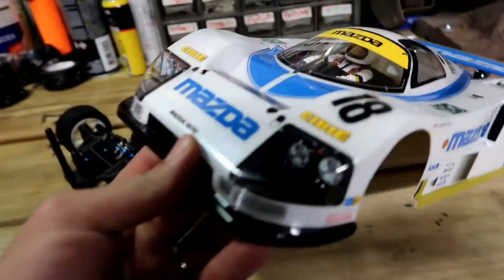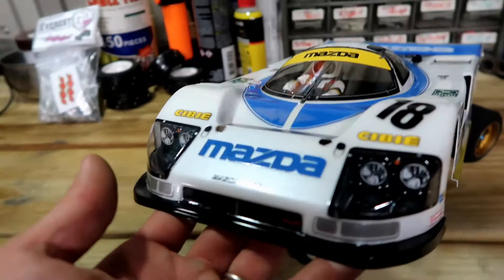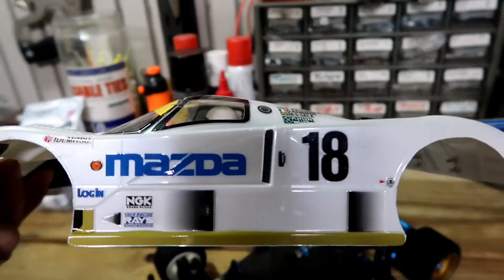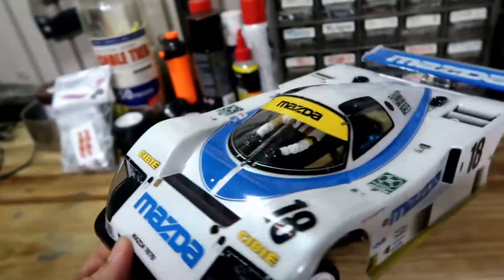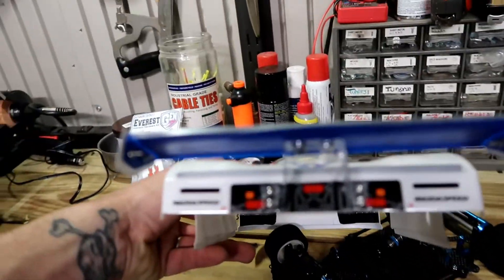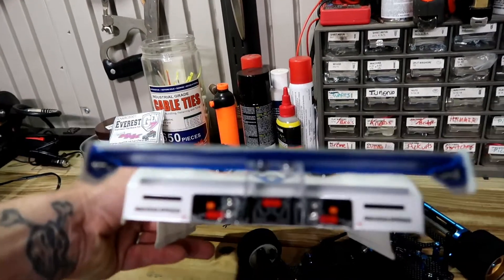This is the actual body, and like I said you can buy these separate but they do come in a kit. There's a little driver in there — it's pretty sweet. I don't know how many hours I have in this body but it's a good bit. It's pretty intense decals — not the most decals I've installed on a body, but it is a lot.